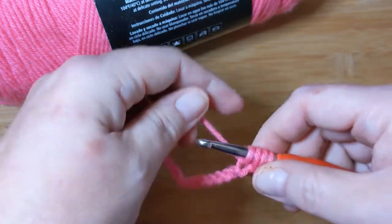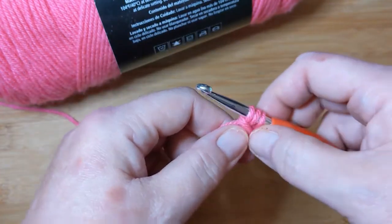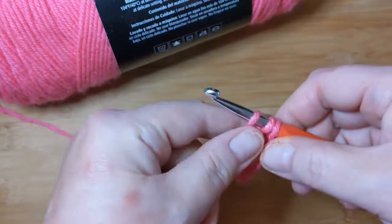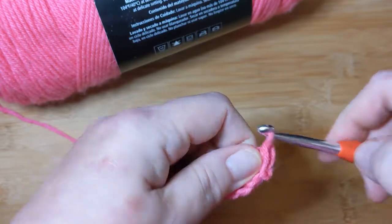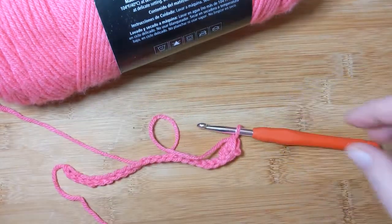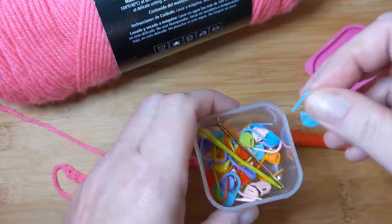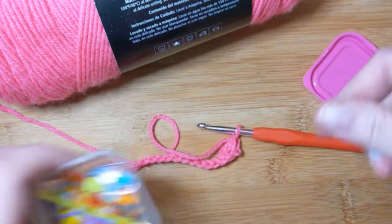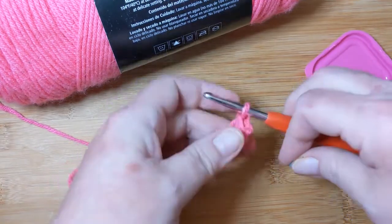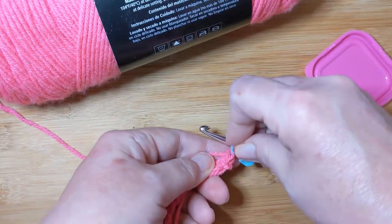For a triple crochet you yarn over twice — and boy, that's hard to drill into your head if you have to do a bunch of them. Yarn over twice, don't skip it, do it now. Pull up a loop — that leaves you with four loops on your hook. Yarn over, pull through two. Yarn over, pull through two. Yarn over and pull through the last two. I'm guessing that's why it's called a triple, because you have to do things three times. I like to put a stitch marker in that very first stitch so I remember where it was.